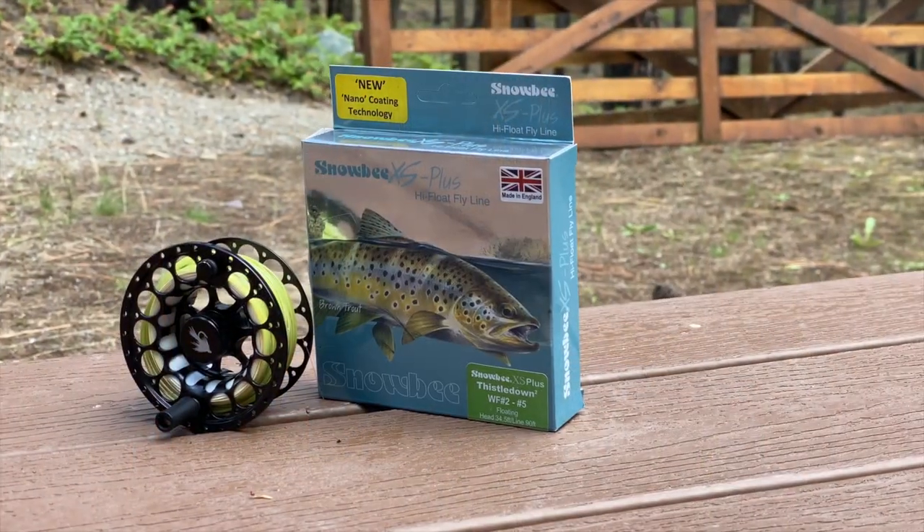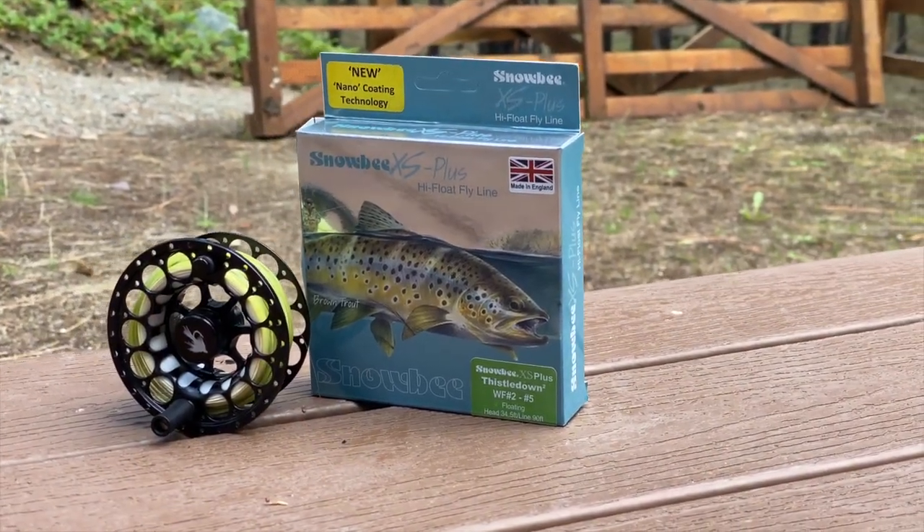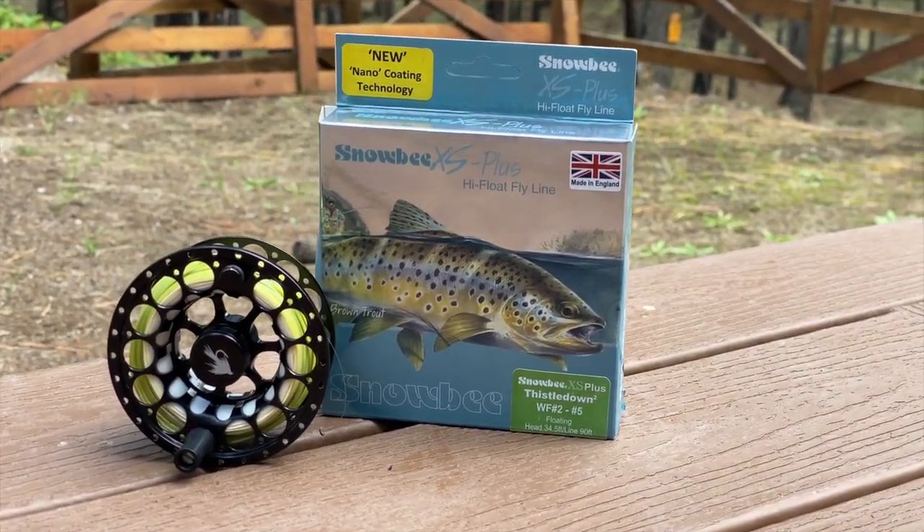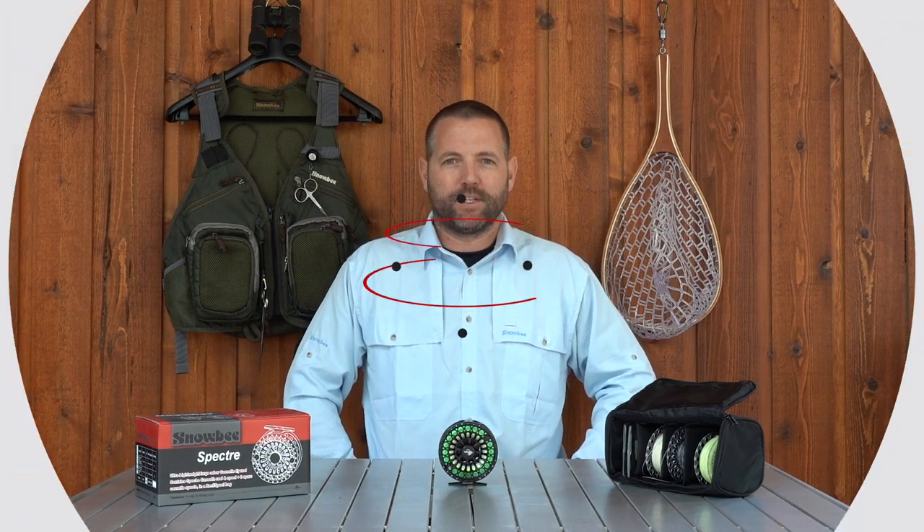That spool by itself was another $110 or something like that. These spools, if you want to buy more of them, they're $11 on the Snowbee website, and that's really the benefit of this. If you do want to purchase any extra spools for your Snowbee Spectre Cassette Fly Reel Kit, or if you want to purchase the entire kit for yourself, I've left some links down in the description below. There's also a coupon code IFF10 that'll get you 10% off if you purchase through it. We appreciate your support when you click and purchase through our affiliate links because it really does help keep us making these videos and support this channel.